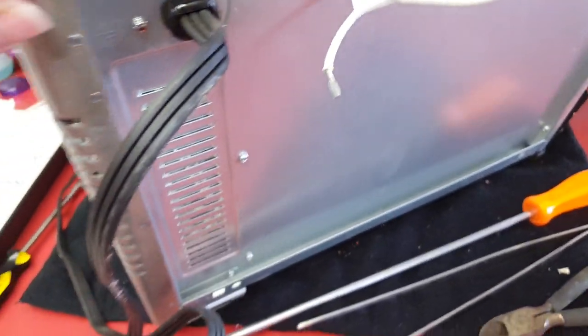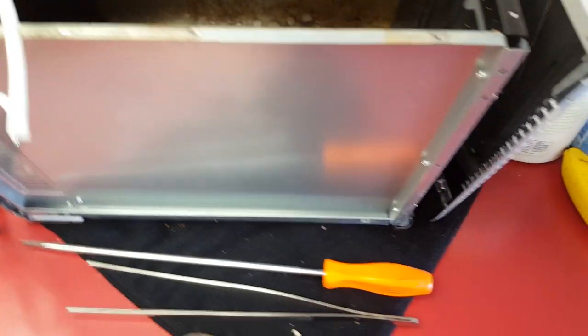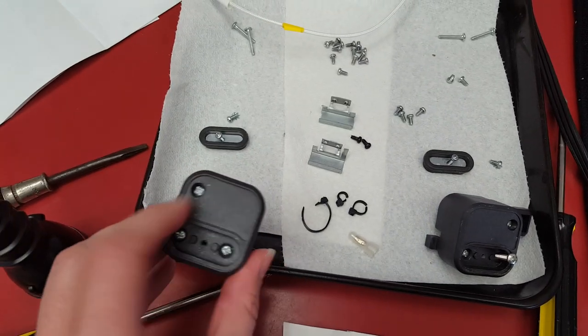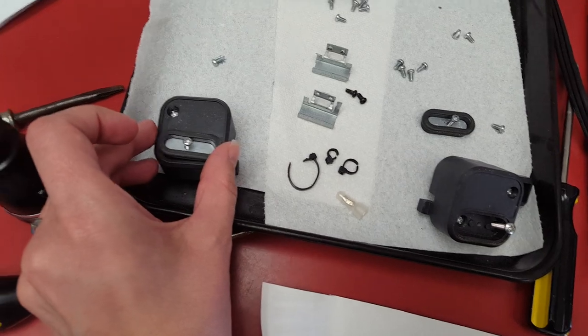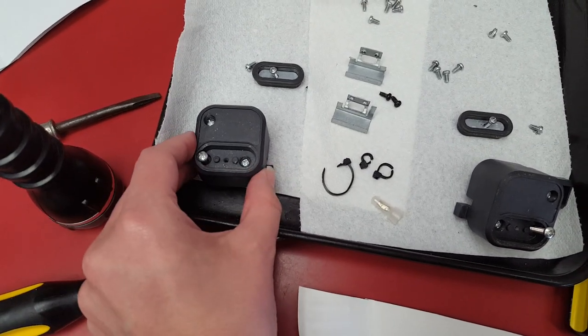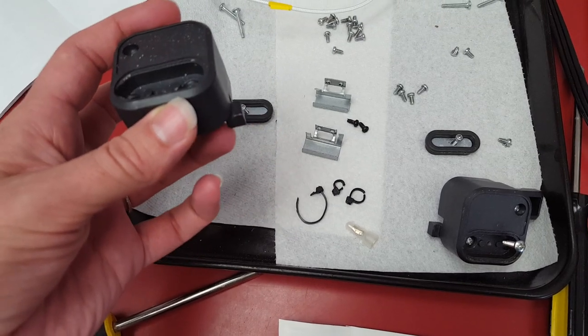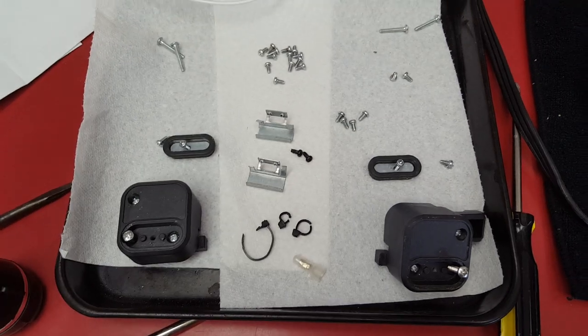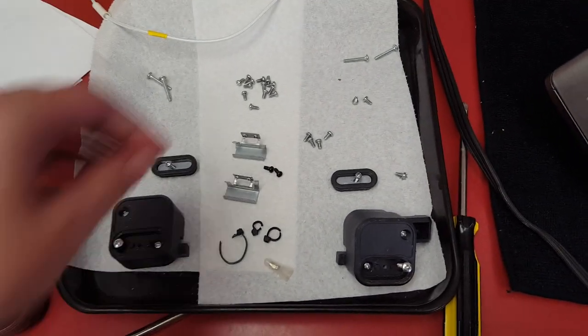I kind of wish I had started recording ahead of time because there was a lot of taking apart that happened before I started recording. Basically, you have to take the feet off the front — the front two feet come off. There's one screw here, and then there's a cover plate with a screw you have to take off first. Then this rubber piece pops out, and then there are two more screws. You pivot the foot and this little plastic piece pops out of the bottom of the toaster oven. All the other screws on here are from the back cover plate.